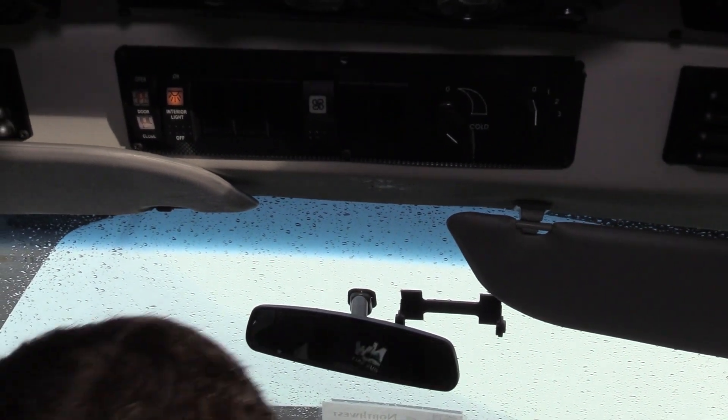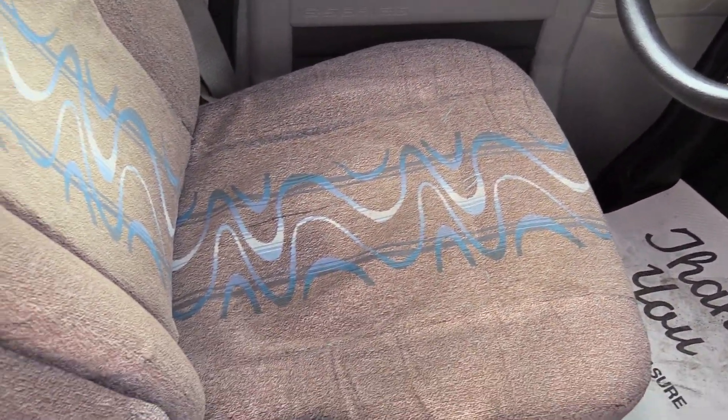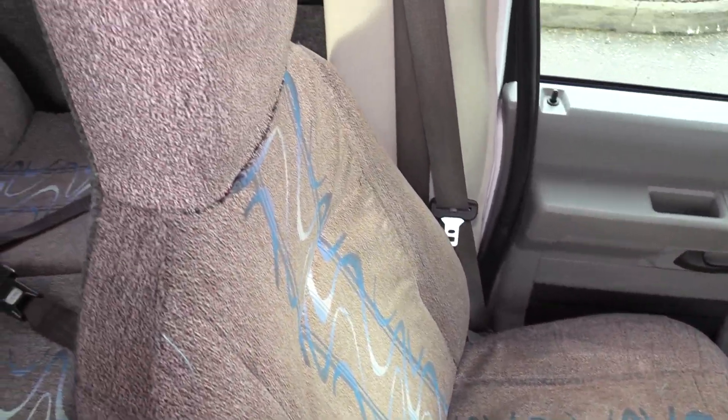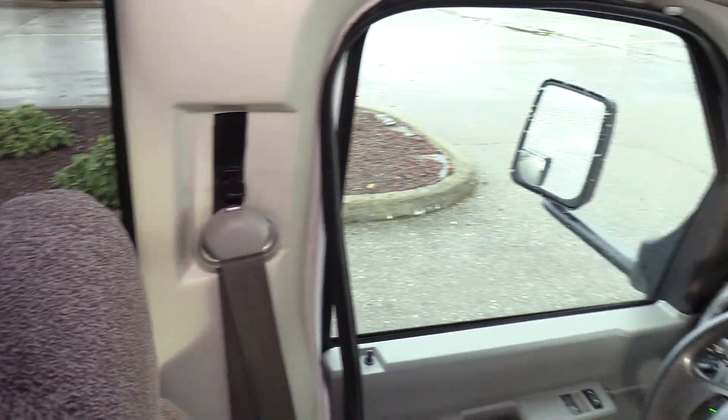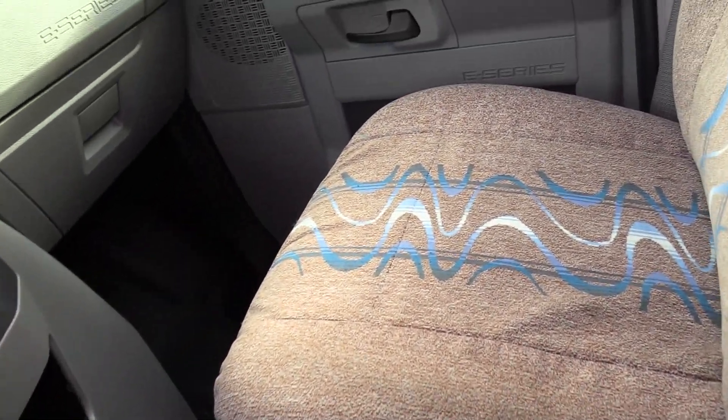I want Mike to show you the driver and co-pilot seat there. Looks like it's got a little fading on it from the sun or something like that, but as far as any big holes or foam sticking out — anything like that — it looks great going all the way up on both sides. Just some fading there, nothing too crazy though.